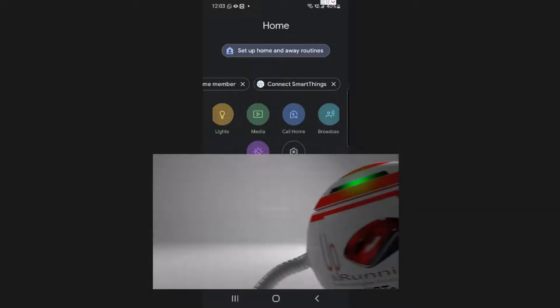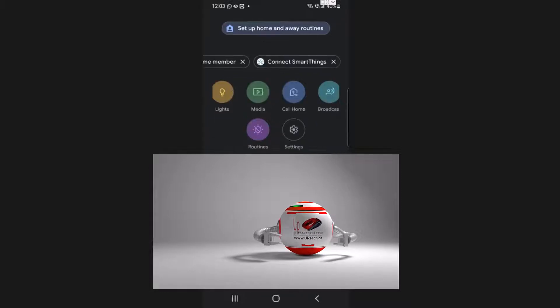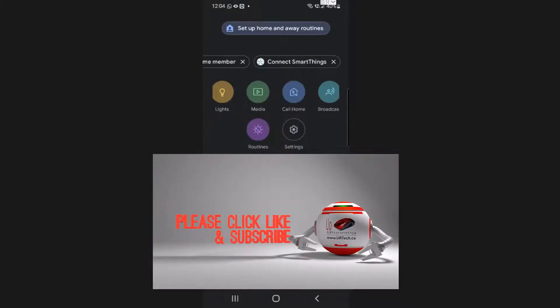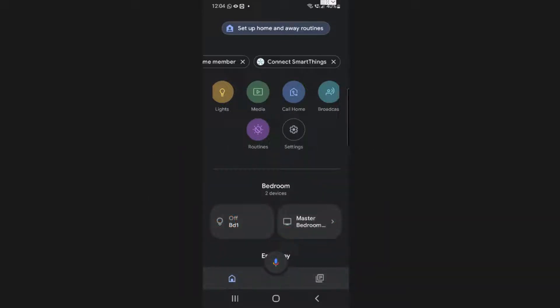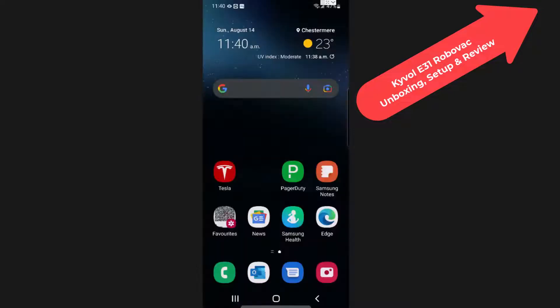Good day. In this short video, we're going to explain how to set up a Kaivole device — in this case an E31 RoboVac — in Google Home. This is the companion piece to our Kaivole E31 unboxing, setup, and review, which you can click on in the top right-hand corner. Okay, so let's go set it up.